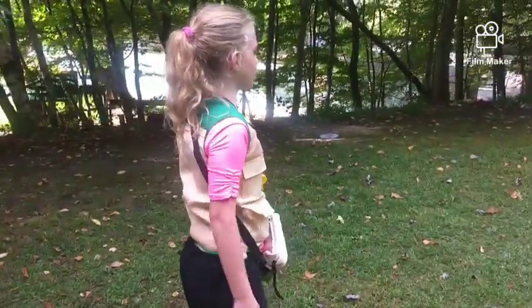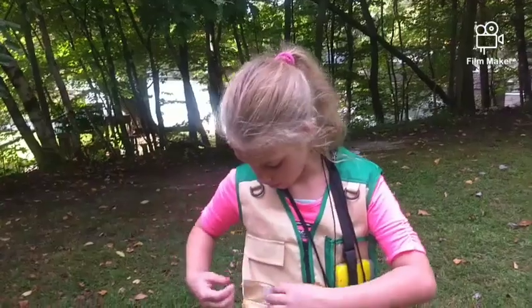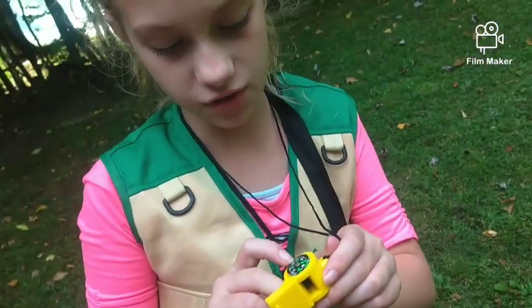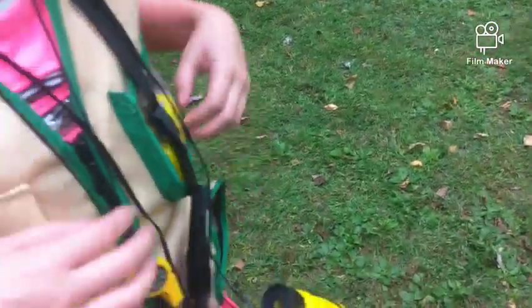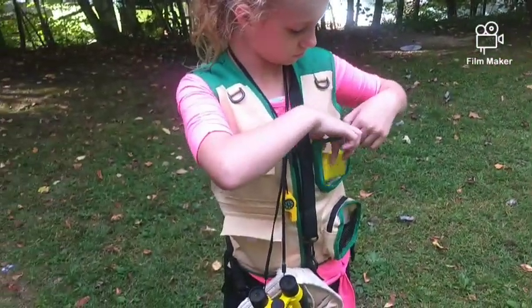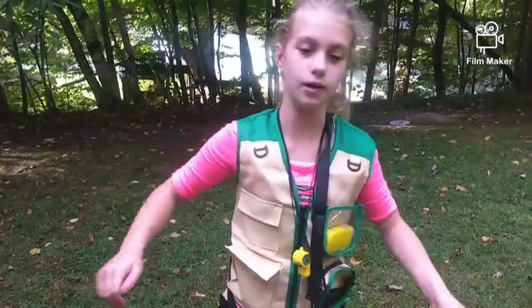Warning: this is not for children under three years old — it's a choking hazard because of the small parts, especially the whistle which has a little ball inside, and the compass part that comes off. There are small parts kids under three could choke on. Until next time, don't forget to like, subscribe, share, and hit that bell. Go on adventures and journeys with your family — it's fun! See you on the next exploration, bye!